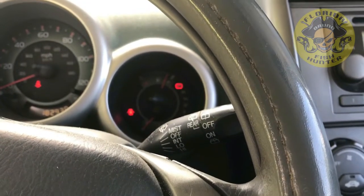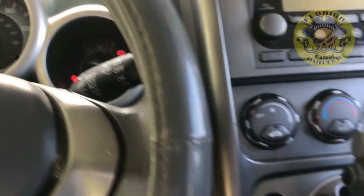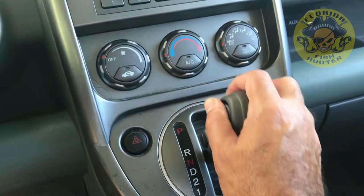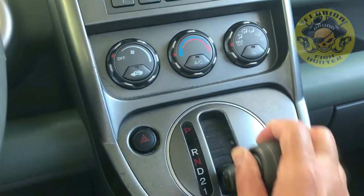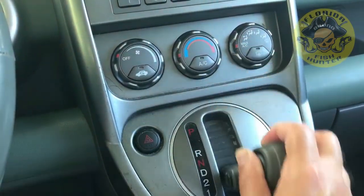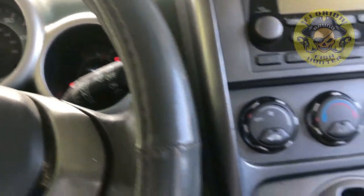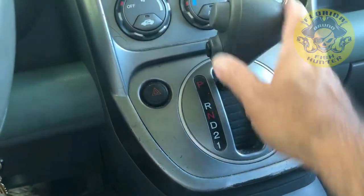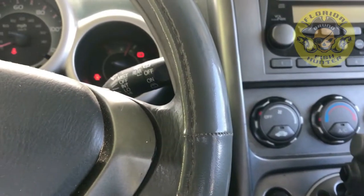Here's the problem: the vehicle is currently in the park position and when I go to shift, I feel no tension from the cable, and the car remains in park. Any suggestions on where to go from here will be greatly appreciated.